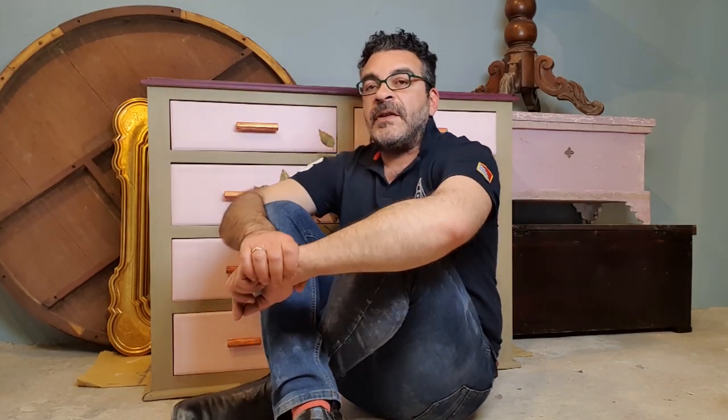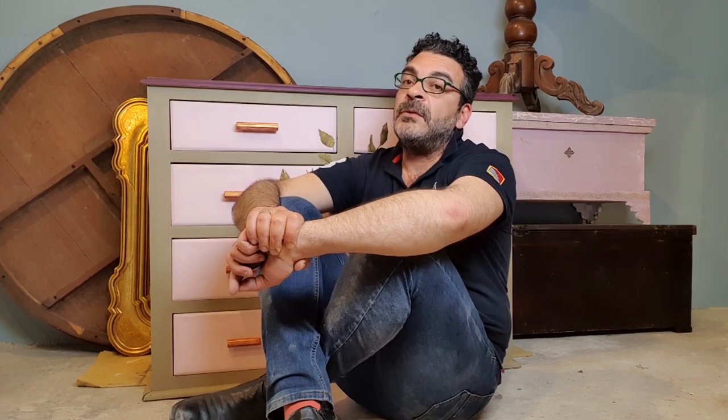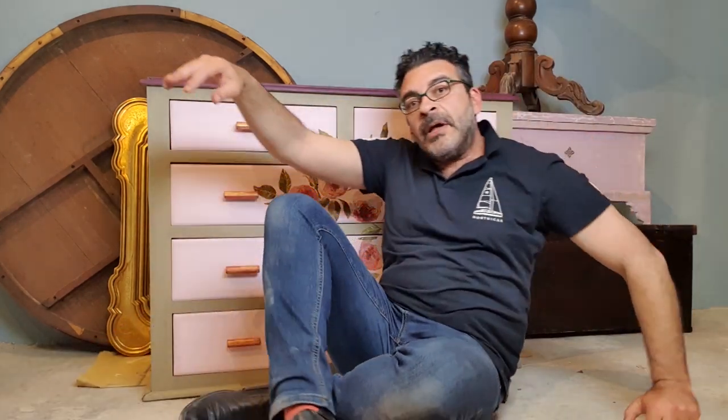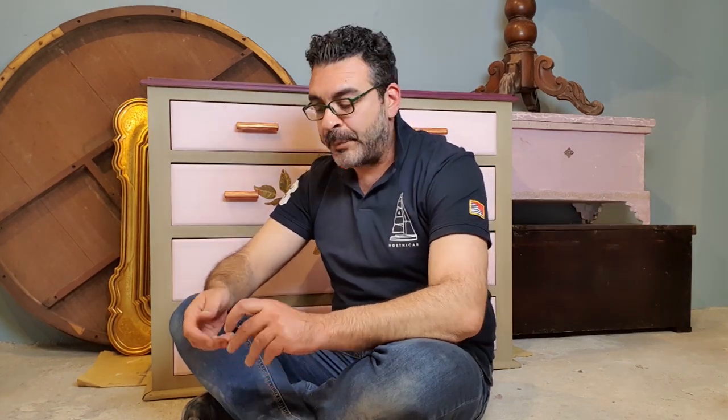I hope you liked this episode — today was a little bit different than usual, and I also hope you liked this week. I hope you enjoyed seeing me on the floor messing and cleaning my workshop. Don't forget to subscribe to our YouTube channel. See you next time!